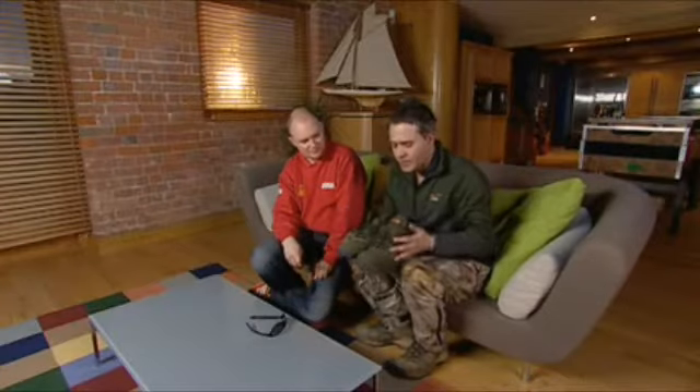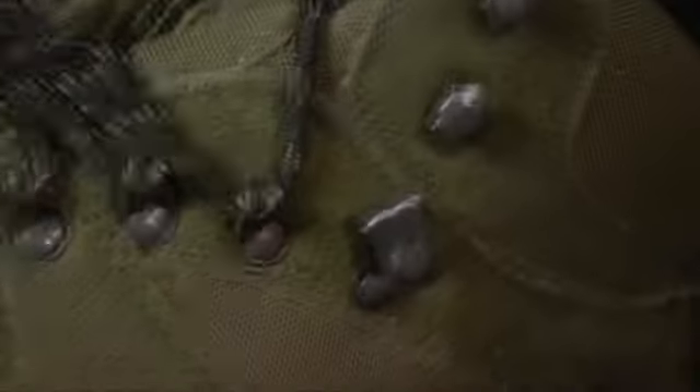Traditionally we've always done these in our primal finish, but this time around we've done them in a straightforward green for the people who don't particularly want camo. They look very nice but more importantly they are built for the outdoors and they'll keep your feet warm and dry whatever the weather.